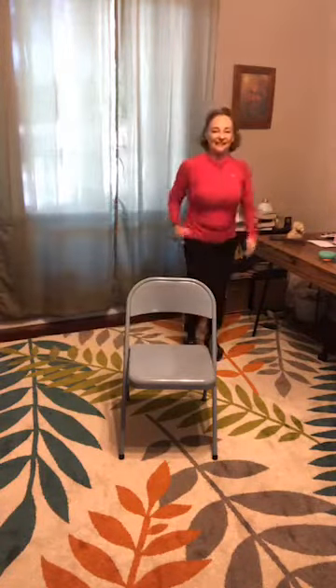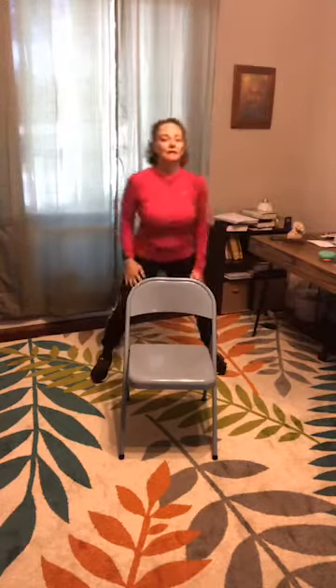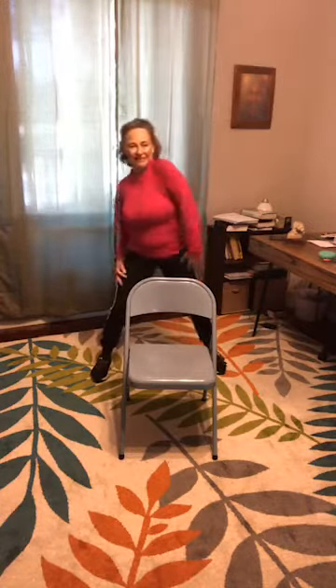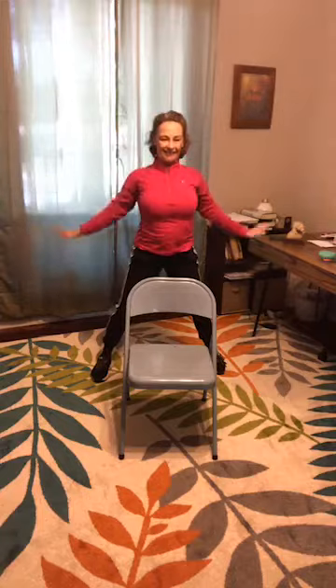March again — good job. Take it wide, roll those shoulders, take a deep breath all the way out. Grab your water now if you have it handy.